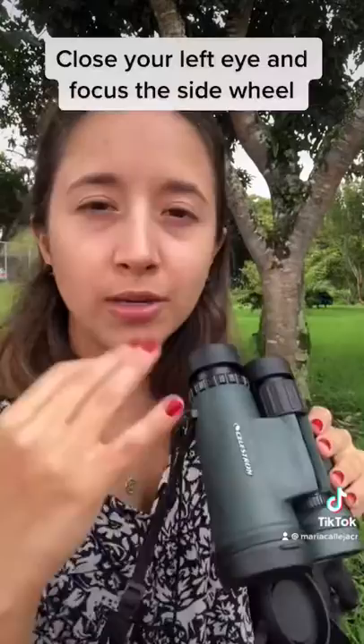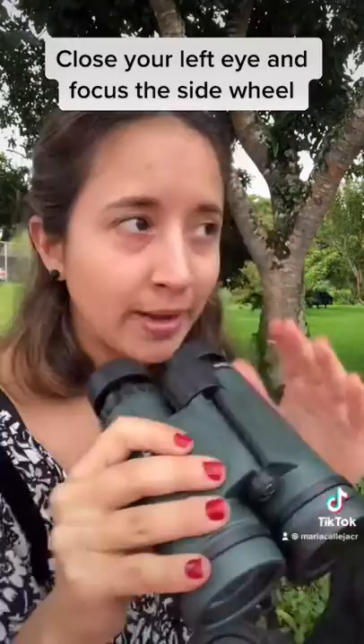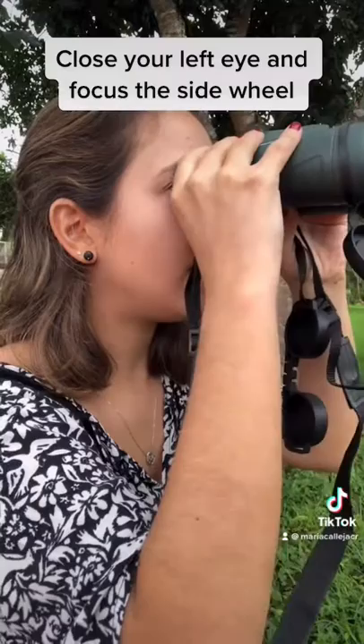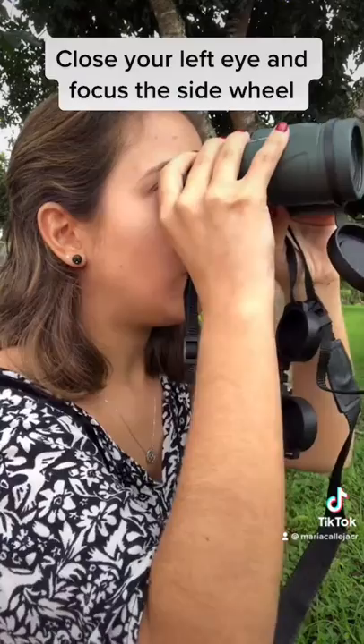The third step is to close the other eye and focus with the second wheel. Close your left eye, look at the same cow, and steer the second wheel — the one on the right — until it's as clear as possible. Once you have this, you're all set.